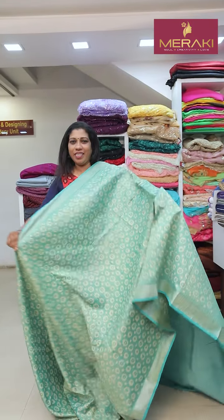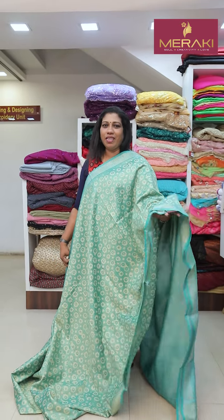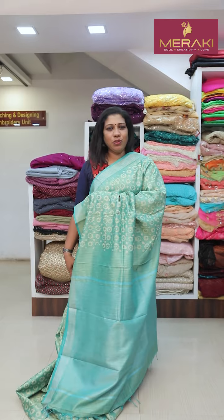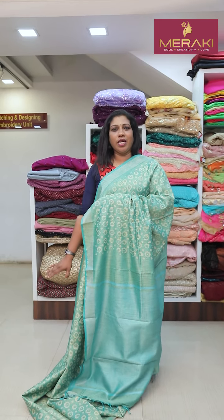This color shade is light green, the same print, same material. This color shade is a batik print, a semi-tutel. It is a color shade, a plain shade, tassels, a blouse piece, and a color shade.